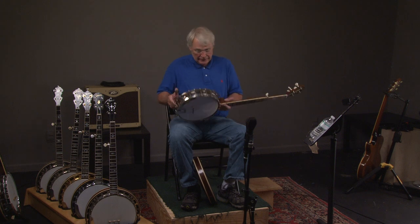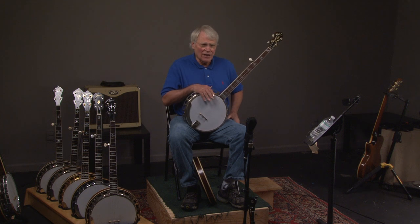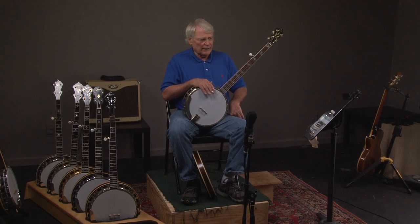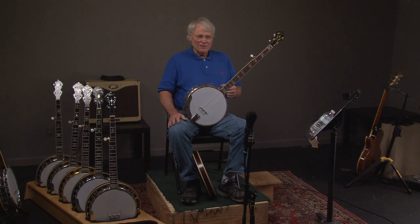So if you want to come visit us, we're at banjowarehouse.com. You can call Andy at 404-372-5482. And if you do decide to visit us, give us a day's notice — we might be looking for banjos. Also, if you like these, go ahead and subscribe and you'll get lessons and various things. You guys have a great day, and I hope to see you soon.